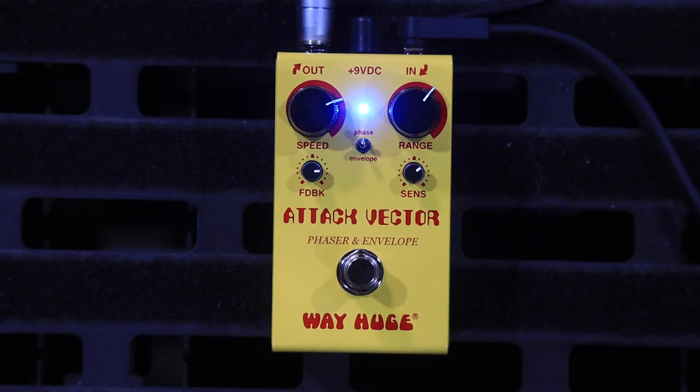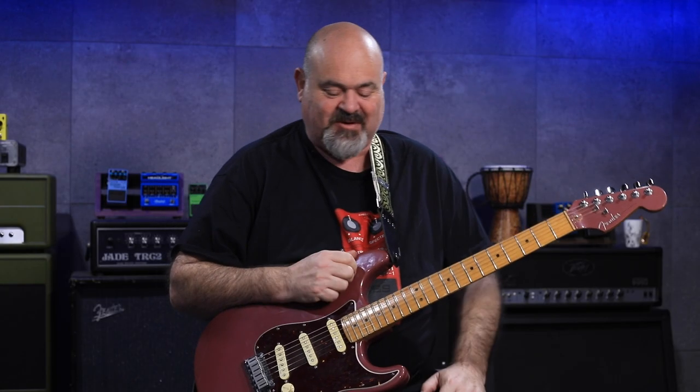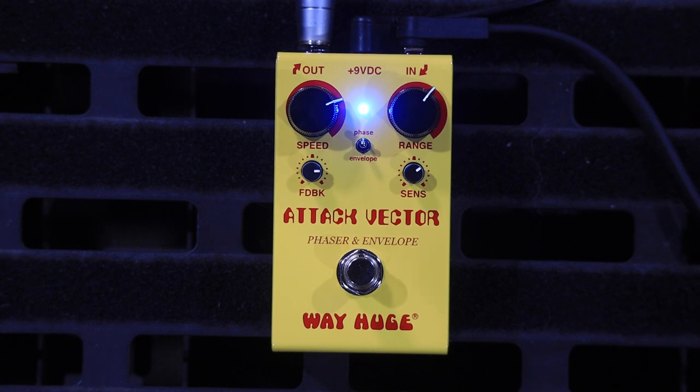It's just an incredible sounding pedal. This is the Attack Vector from Wah-Hoo — this is one of their Smalls range. It's very small compared to even a Boss pedal. This thing is awesome — it's a Phaser and an envelope filter which you can use separately or combine together.